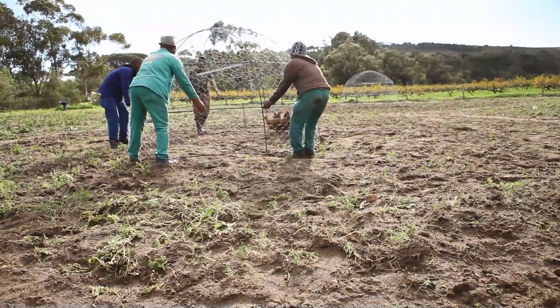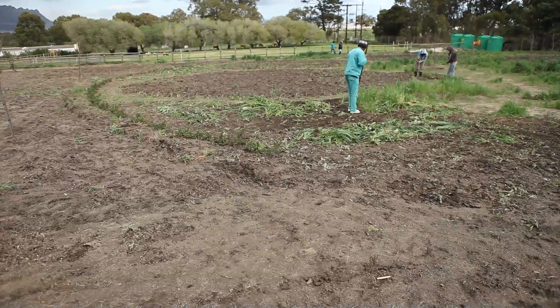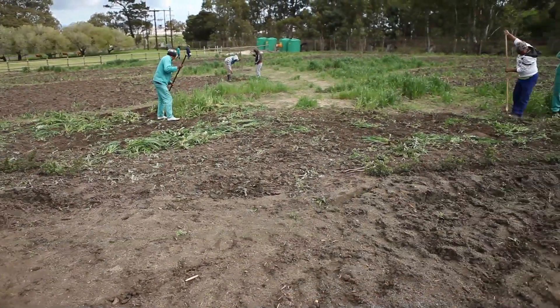All the hedges that we're planting here are indigenous fynbos and it's all edible fynbos. We've planted it all in circles and that is an old permaculture design called mandalas.